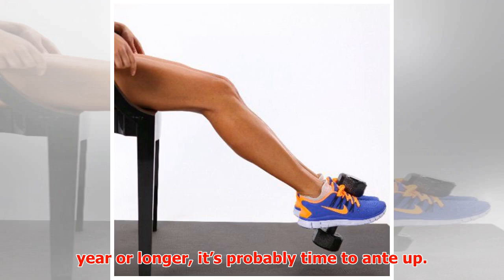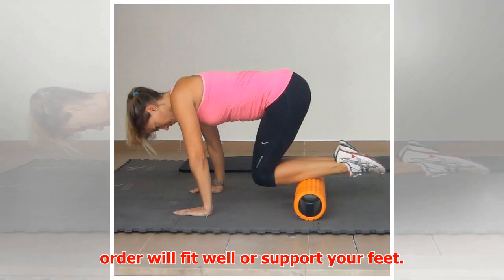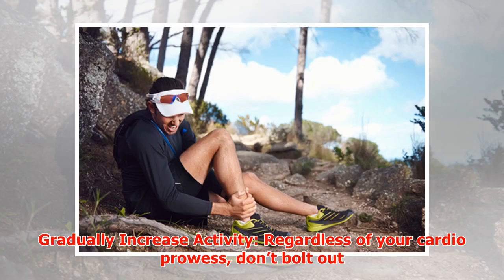Get new shoes. If you haven't purchased running shoes in a year or longer, it's probably time to ante up. Don't purchase shoes online, as you can't tell if your order will fit well or support your feet. Go to a store that specializes in running shoes and find the ideal pair in person.